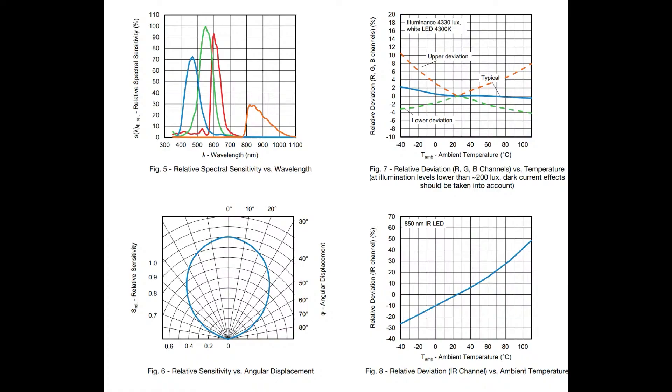Green is almost always going to be the most sensitive, but red is only 90% and blue is about 70%. Using these numbers you can reverse-correlate and normalize them. IR is much lower — that's not unusual. They also show you that there could be up to about 15% variation with temperature.